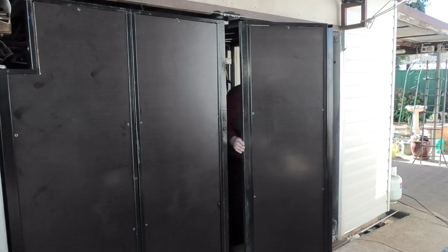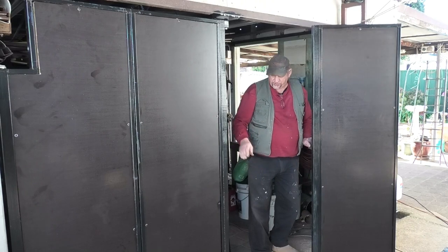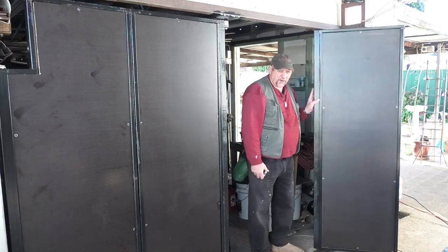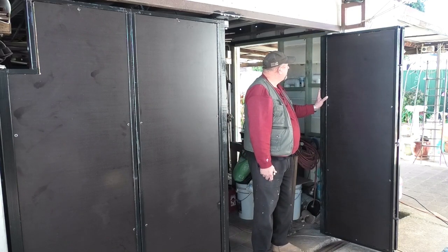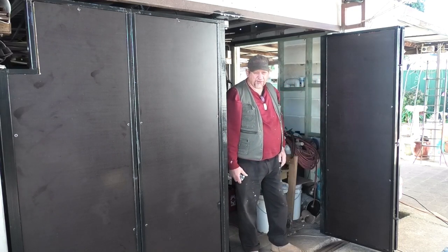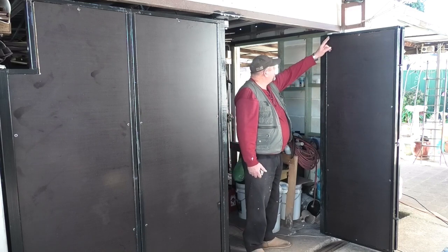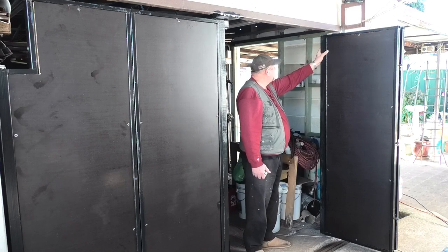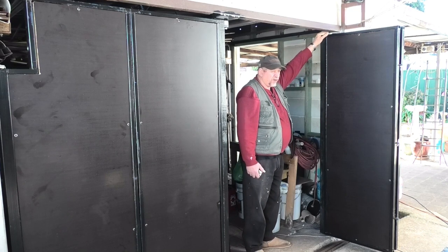It looks good. As you can see, the blocking timber is now black, so they're fitted. Next job is to hold these doors back so the wind doesn't take off with them. I was going to fit a lock here, but the thing I don't like about that is it's so close to the pivot point.